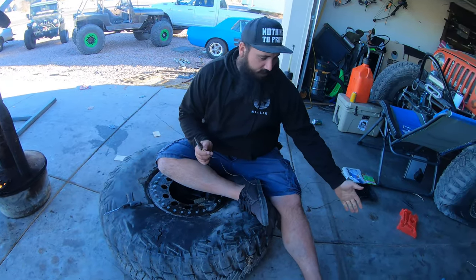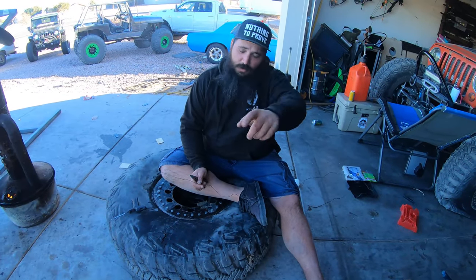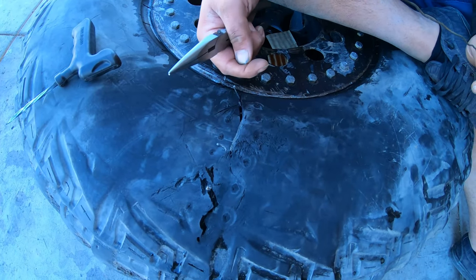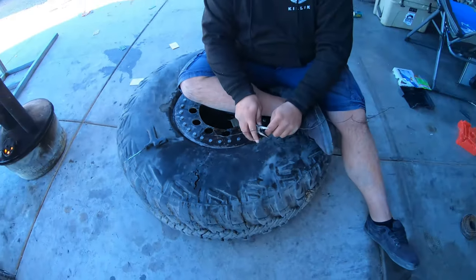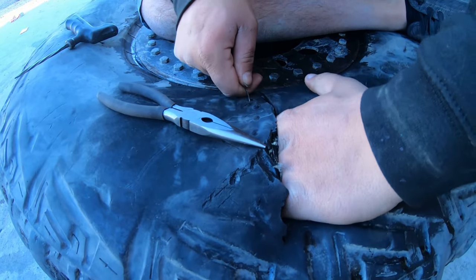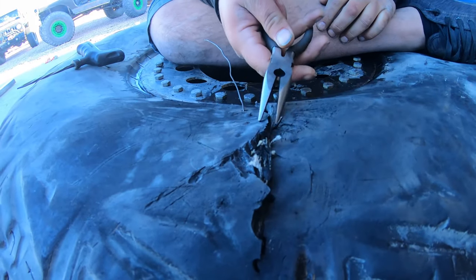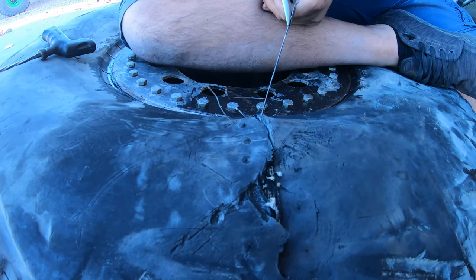Next step: you need some bailing wire. Bailing wire is ten times better than duct tape — I don't care what you say. Leave it in the comments if you disagree, but I'll take bailing wire any day. Take your bailing wire, go through one hole, then out the seam, then through the other hole, out the seam, and then you're gonna tie it on this side. Once you get enough through there, reach in, and once you start tightening toward the top, use your pliers. Right now we can use our hands — grab it and pull it through to about right there.